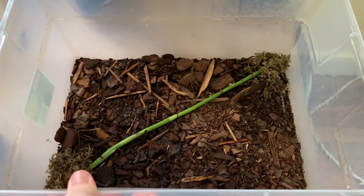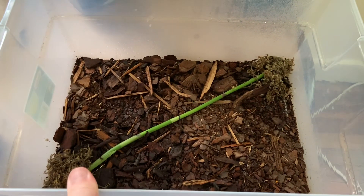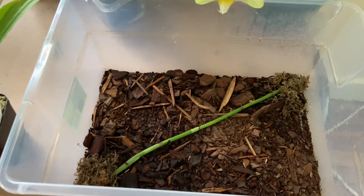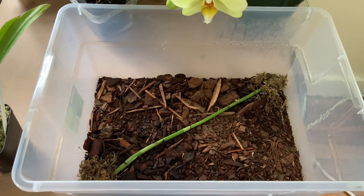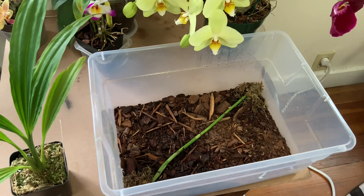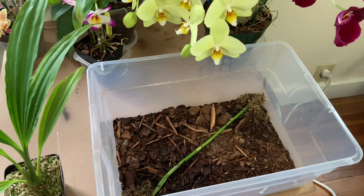The cool thing about phaius orchids is that they do it pretty easily, from what I've read. I've never done anything like this before — this is my first phaius orchid. But I'm really excited to get into breeding and hybridizing in general. I'd like to start growing from seed and things like that, so I thought this might be a cool little experiment to get myself started on orchid propagation.